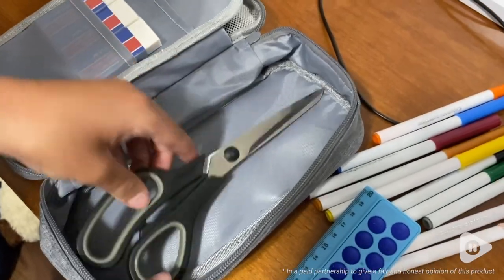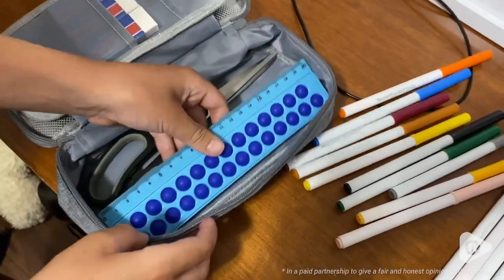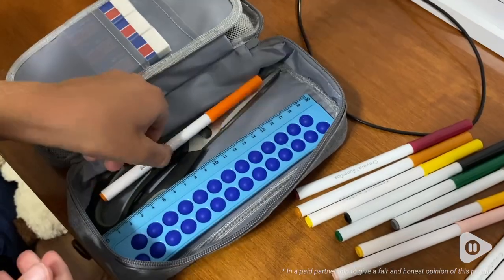Hey there, I'm Megan with WTI and I have been back-to-school shopping for my kids and came across this awesome pencil case by WeMate.